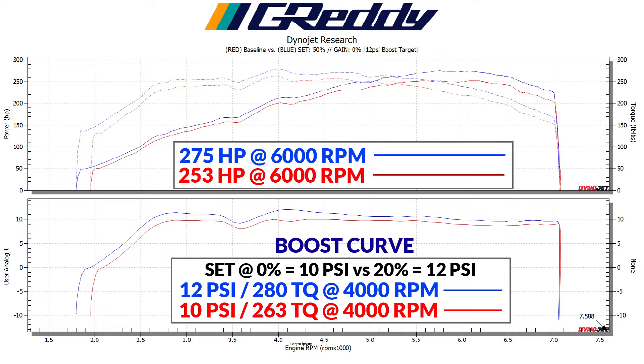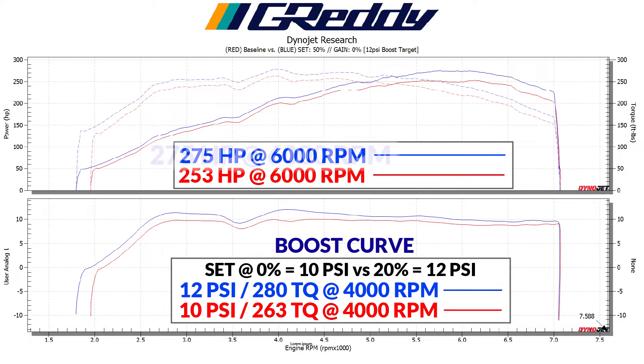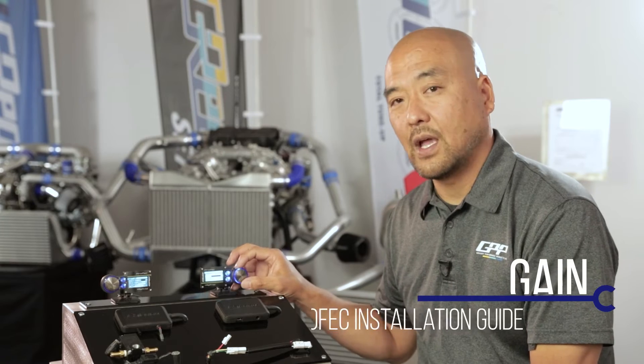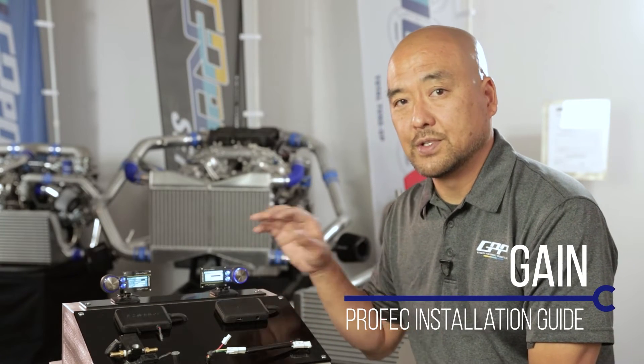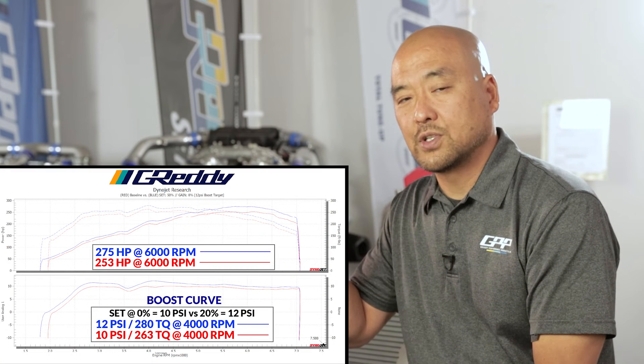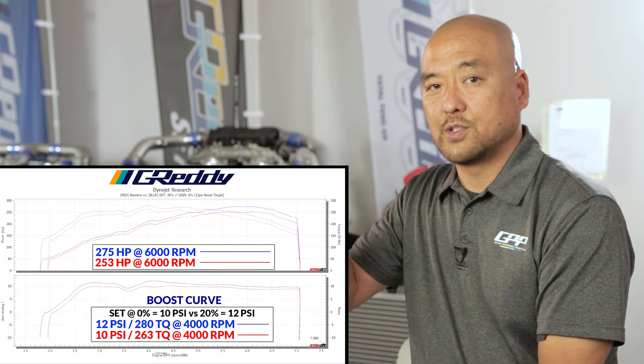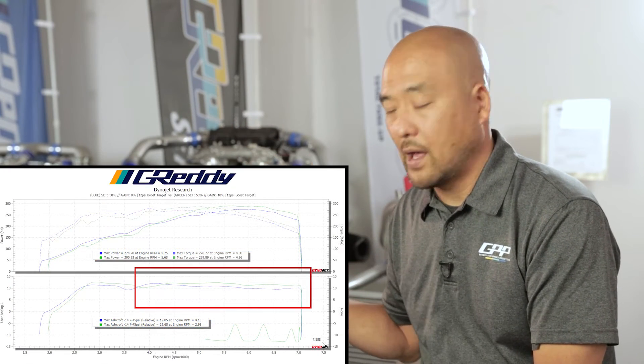Now we set the boost to 20 percent giving us 12 psi, and we've increased the boost throughout the power curve with peak power at 275 horsepower. Next is gain. Gain is used to set the consistency of the boost. If you notice that your boost curve at higher rpm either tapers off or spikes up, the gain setting can control that.